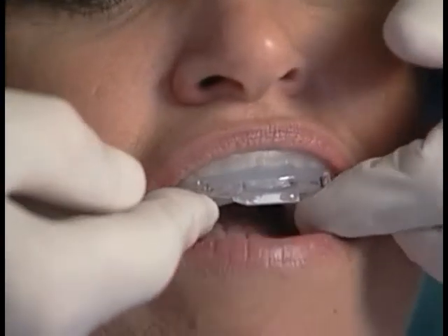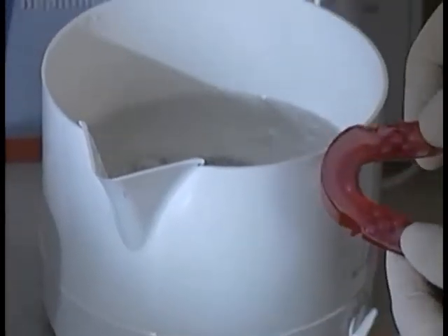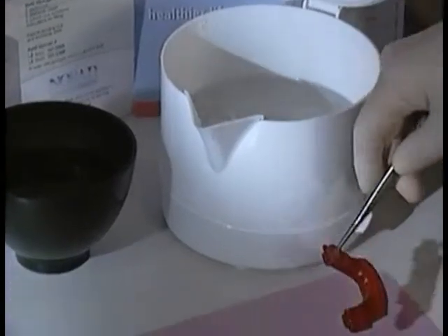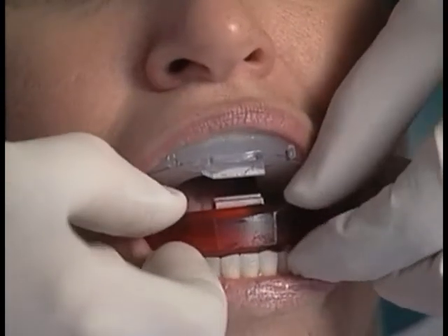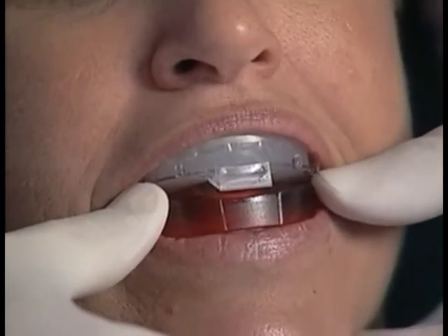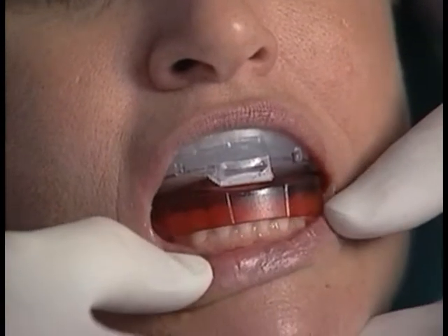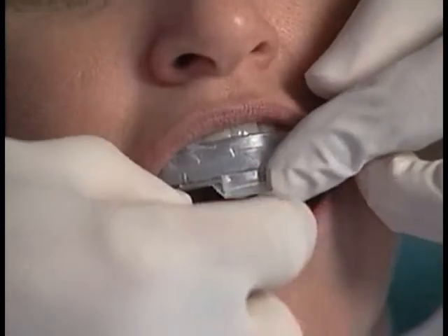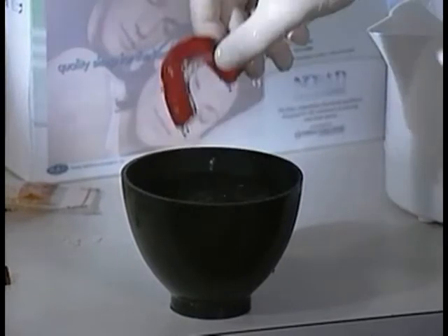Now you're ready to fit the lower device using the same procedure. Place the lower colored device in boiling water for 3 minutes, then remove and cool for 30 seconds. With the upper NORAD in place, insert the lower device in the patient's mouth. Initially seat the lower with light pressure, and then have the patient bite down firmly against the upper device. Allow both upper and lower to remain seated for 5 to 10 seconds. Remove the lower device, cool it further underwater, and immediately reseat it.